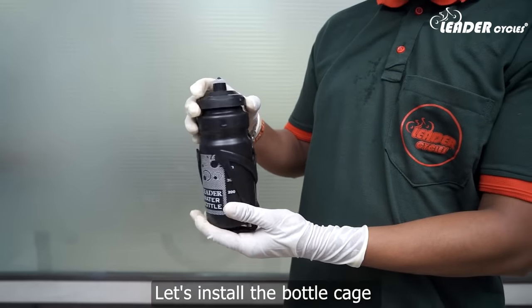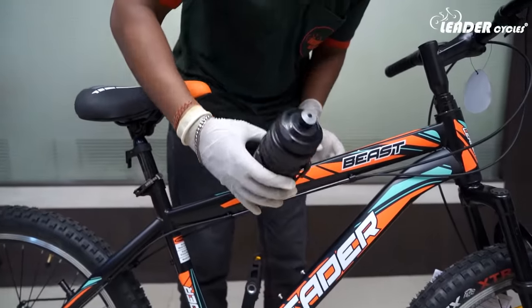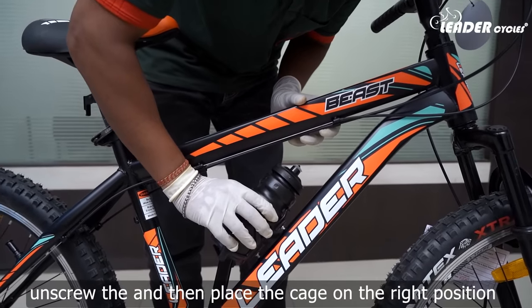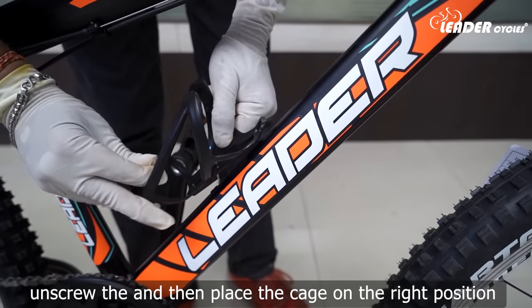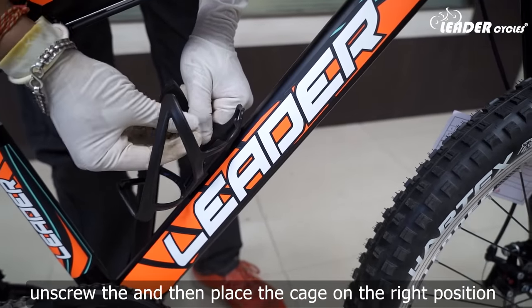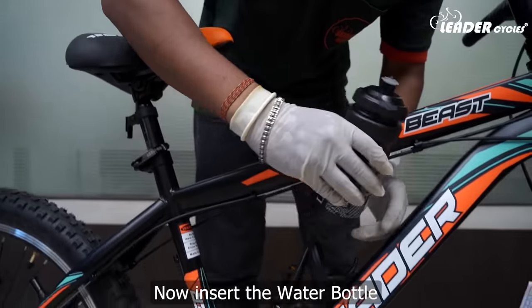Let's install the bottle cage. Unscrew the bottle cage mount, then place the cage in the right position, insert the screws, and tighten them. Now insert the water bottle.